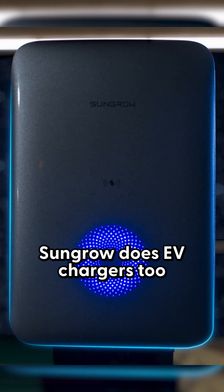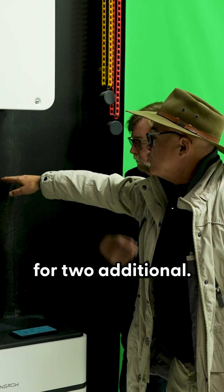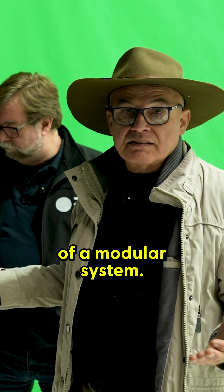SunGrow EV chargers fully integrate with the unit. In this case we've just allowed for two additional batteries, which is why we've put the inverter a little bit higher. That's the flexibility of a modular system.